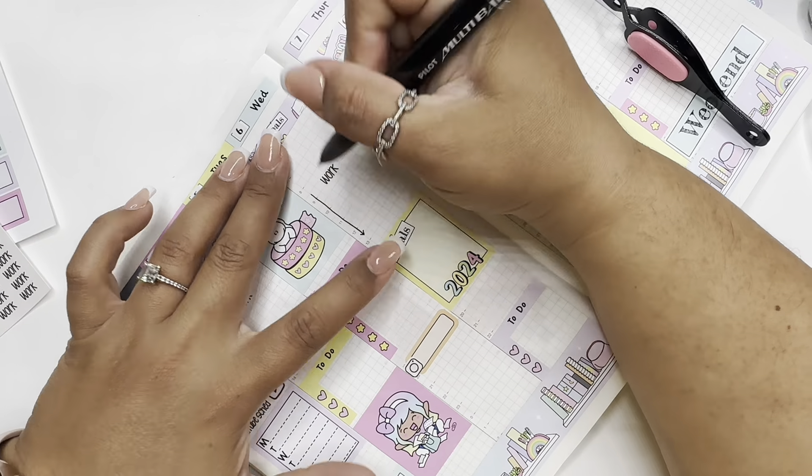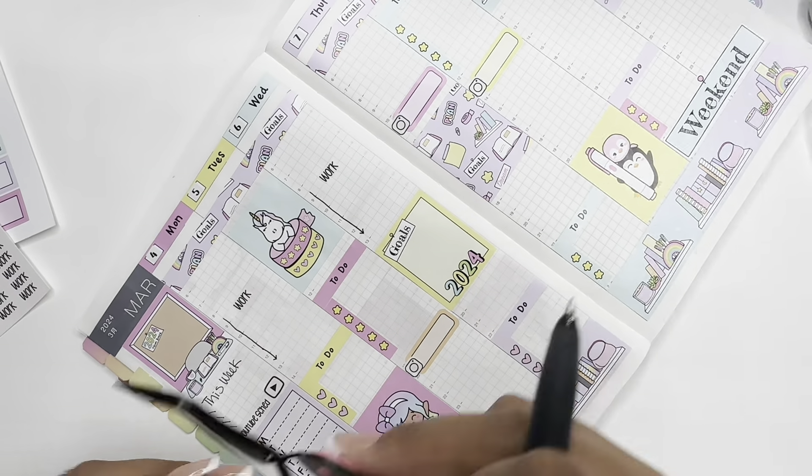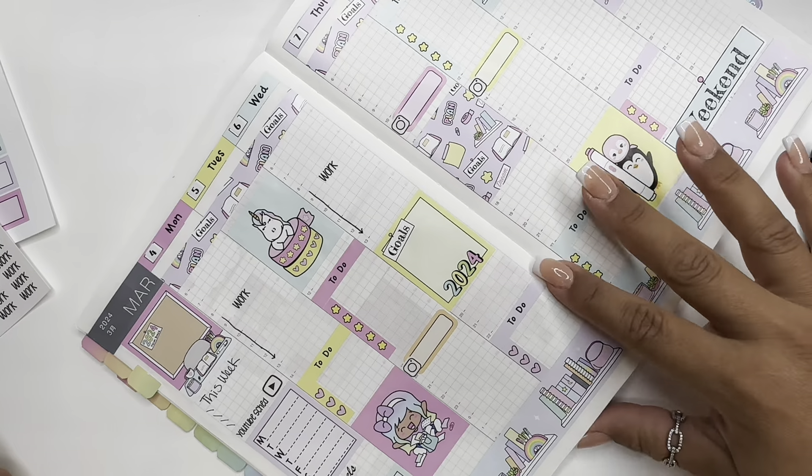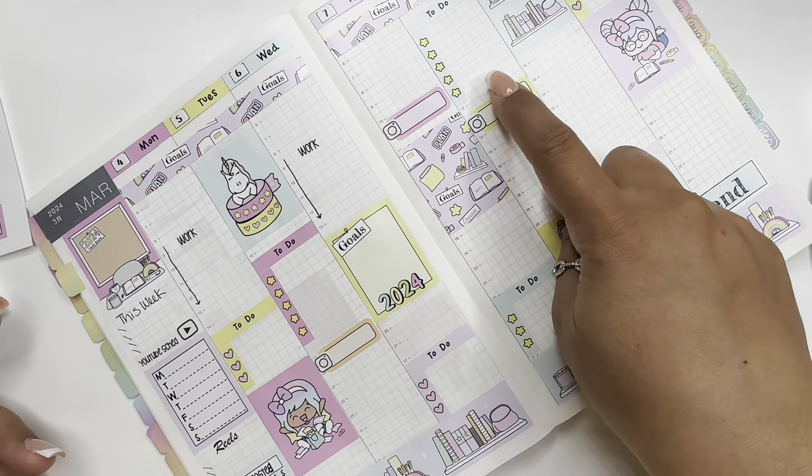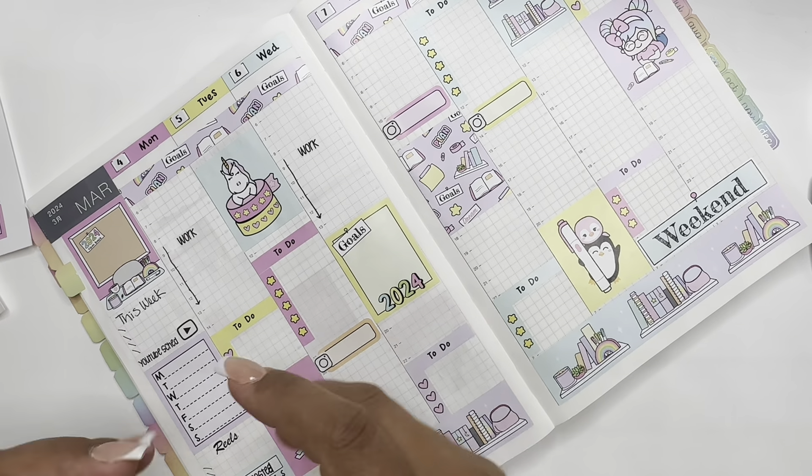Like I said, this planner I use for both social media and work. Because right here I can't, and then I can't fit it here — but that's fine.